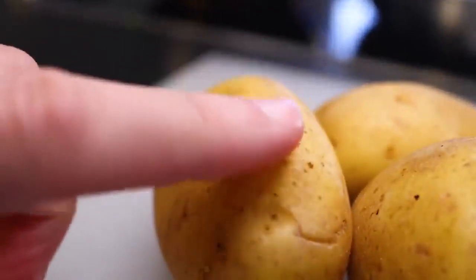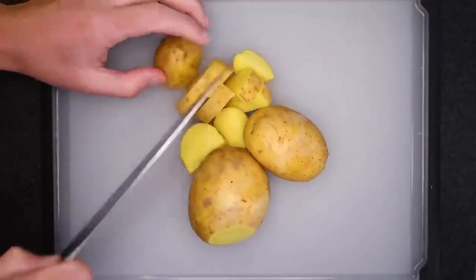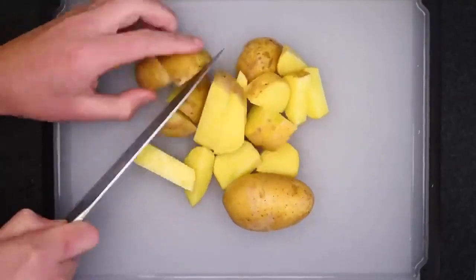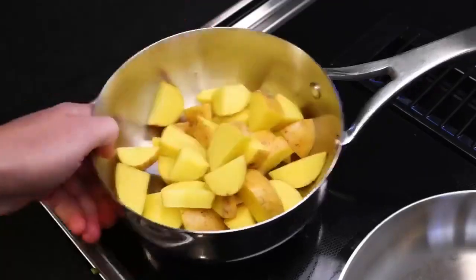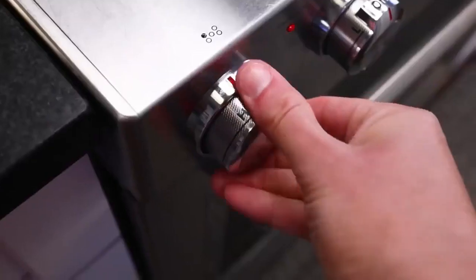I usually don't peel varieties with smooth, papery skins like this. They don't bother me and there's a lot of nutrition in there. Just chunk those up into small pieces so they'll boil quickly. In the pot they go, cover with water and the lid so it comes to a boil faster over high heat.